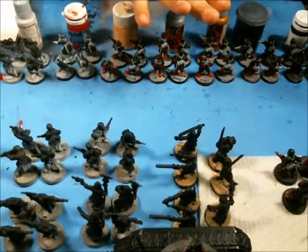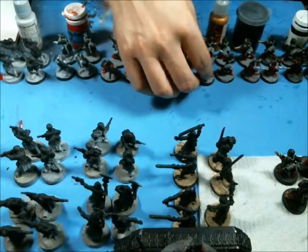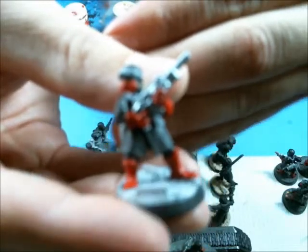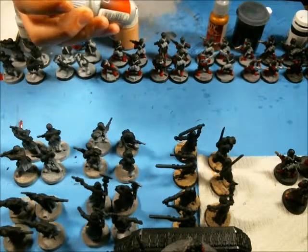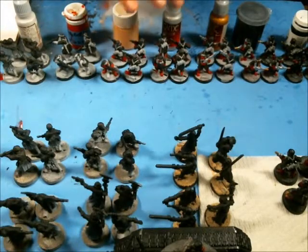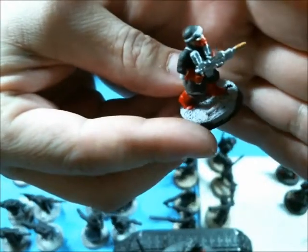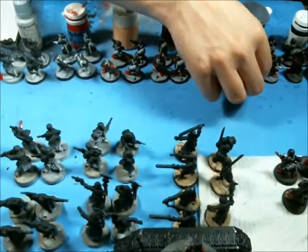Next color is going to be silver for the weapons. The guys in front are already prepped for that — you can see his weapon done there. The silver I use is Game Color silver, number 052. The next stage is the gold — these are just gold-tipped barrels on the weapons. You can see that barrel is painted gold. That's pretty much it.